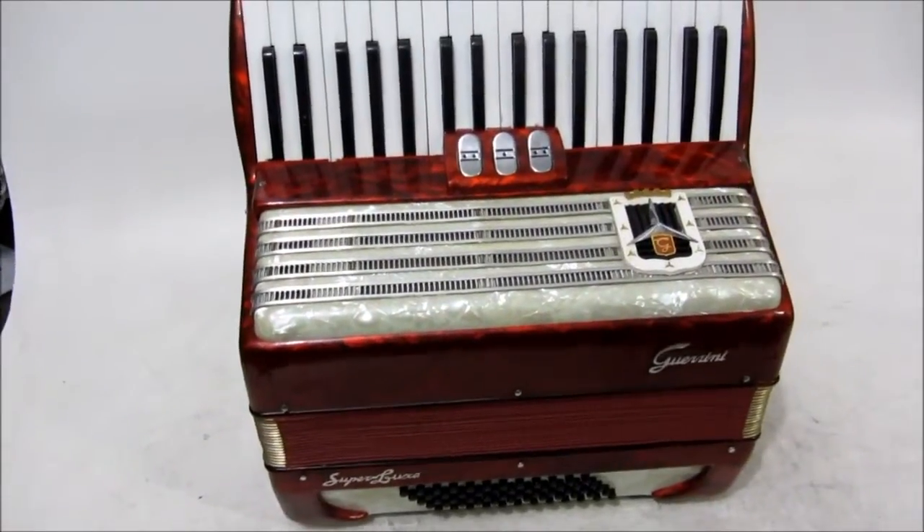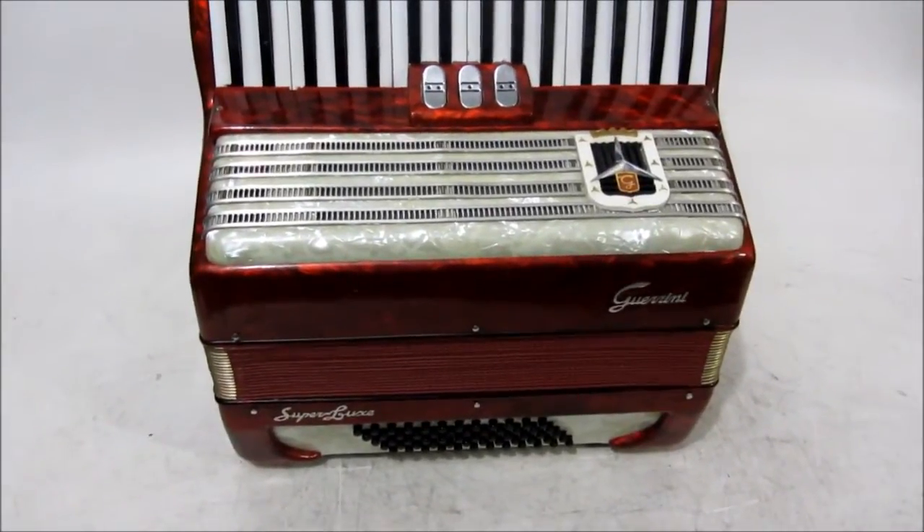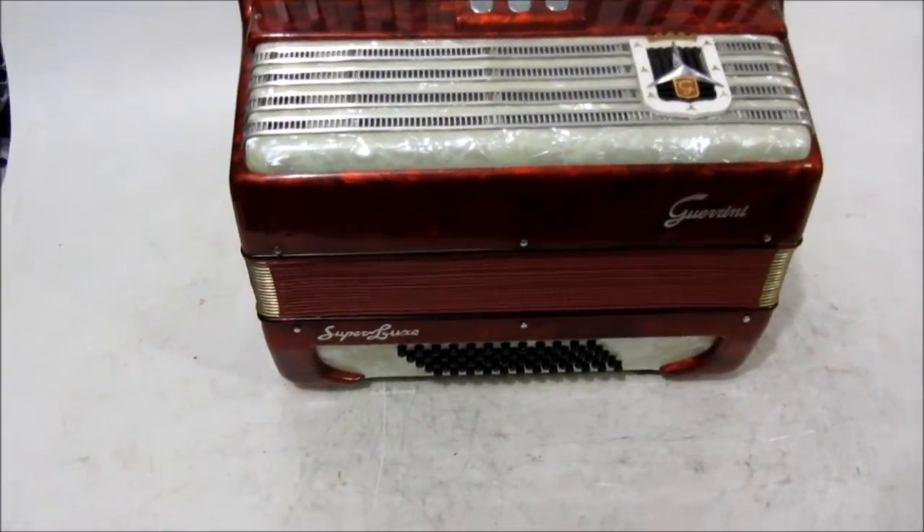E aí galera dos Sanfoneiros do Brasil! Galera, tô com acordeão aqui, Guerrini Gaitinha aí, 60 baixos.